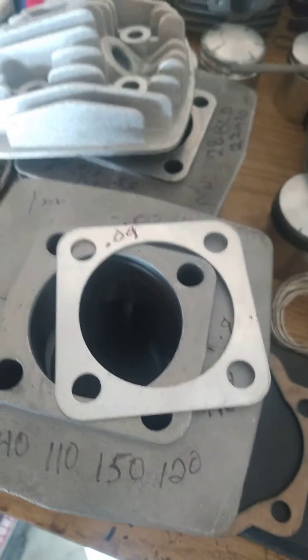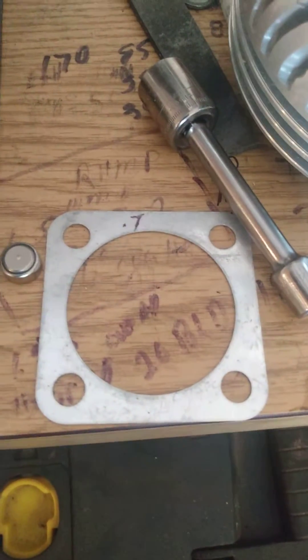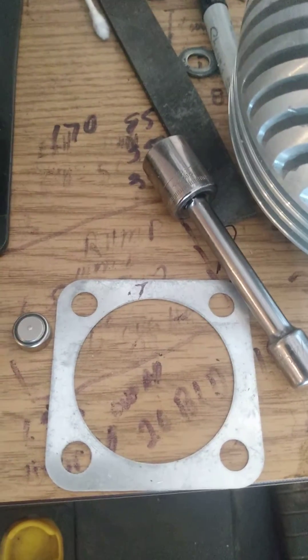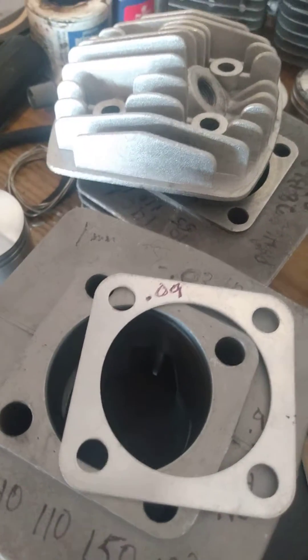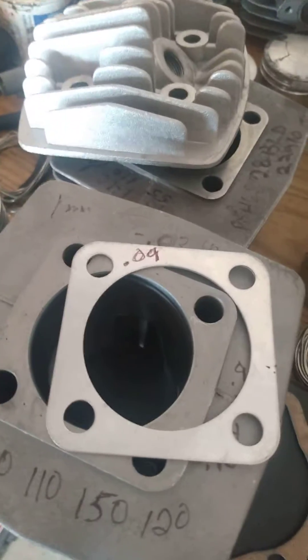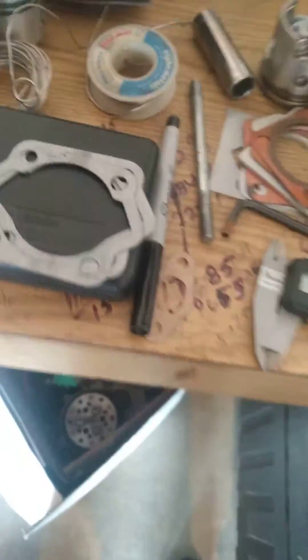I'm going to run a 0.09 base gasket because I set up stock with a 0.07 head gasket, which these cylinders came with. It set up at a 0.65mm squish — too tight for my liking. Simply bump that up to 0.09, which brings it up to about 0.9 squish. Safe range is 0.75 to 0.9.